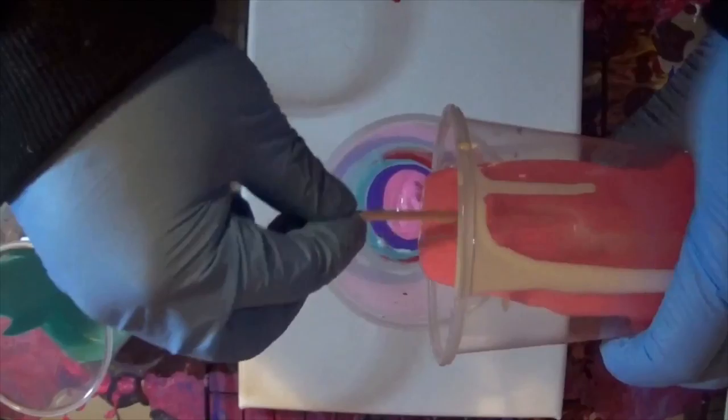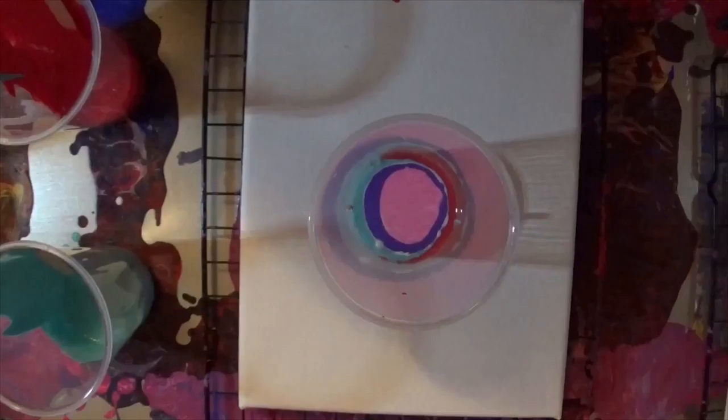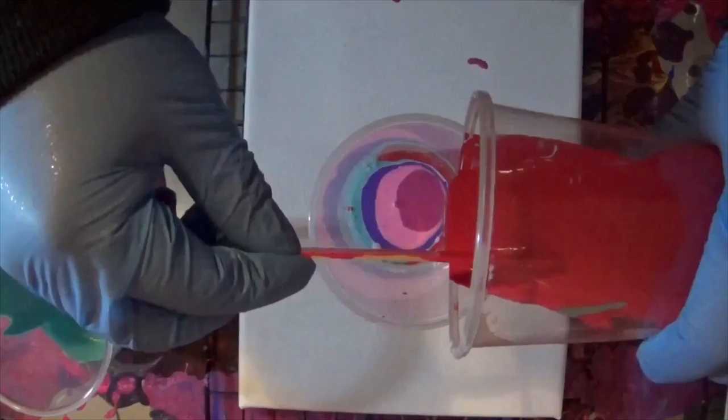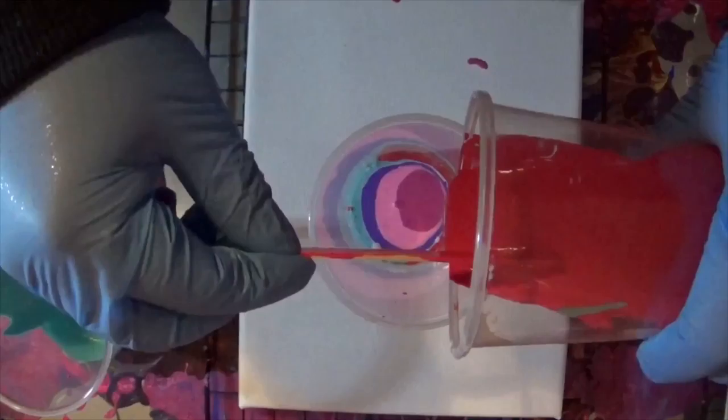That wasn't really mixed really well, but that's okay. I've made three of these so far and I'll show those at the end. But each one came out slightly different — there is complete randomness in it. Even if you mix the colors exactly the same each time, you will not get the same painting. Let's take a look. Let's go.